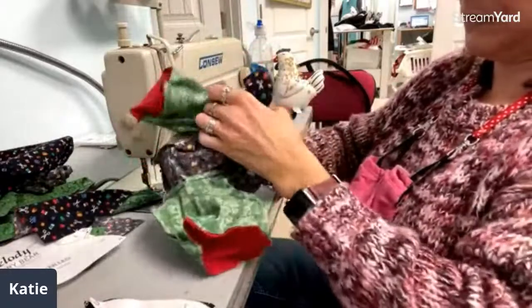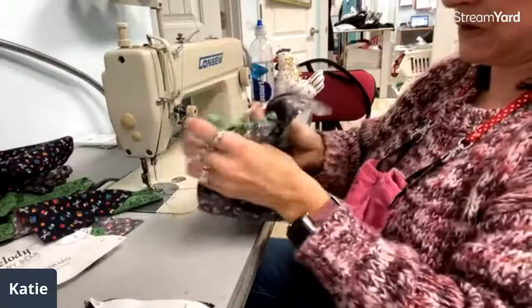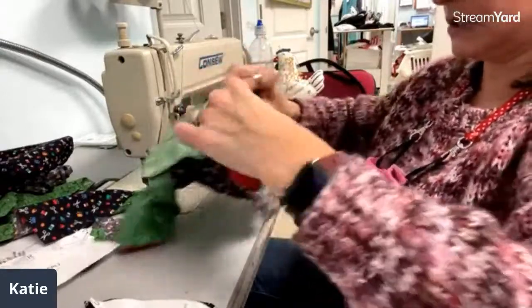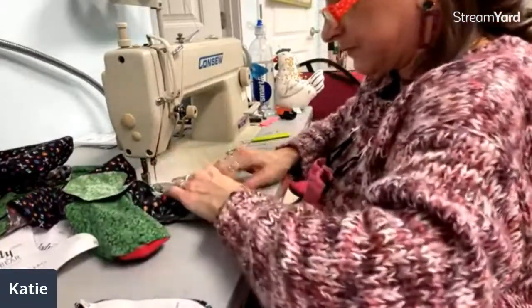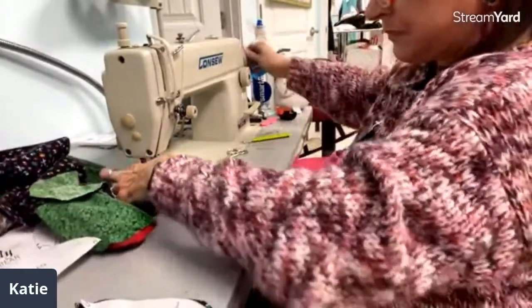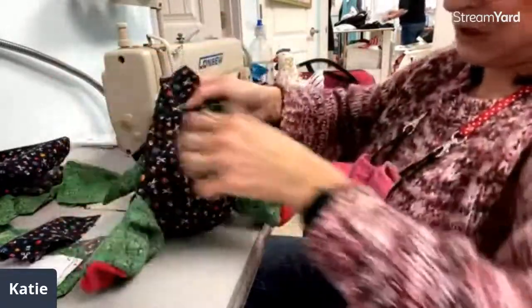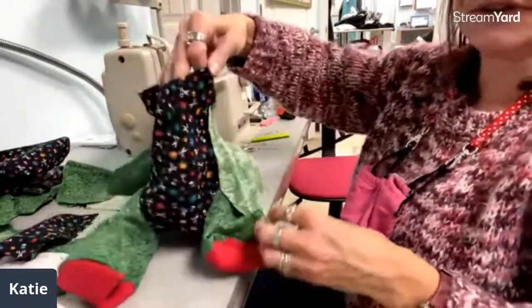I'm going to turn this right side out now. I see a little section I didn't get caught on this leg — let me stitch that real quick. That's really fun — you can see the bear taking shape. Now he has the under part of his arm.